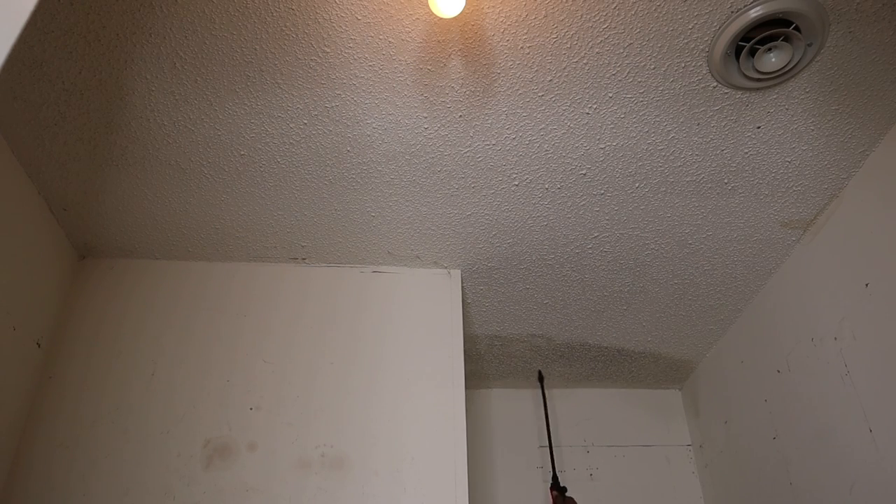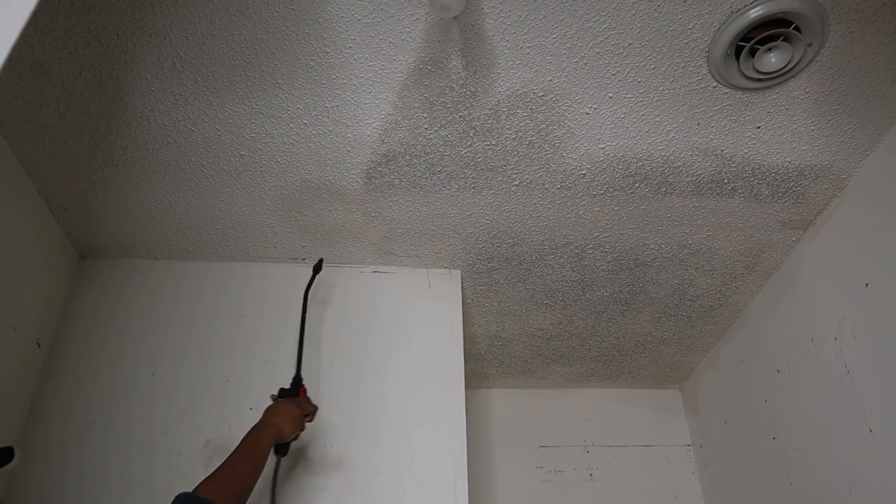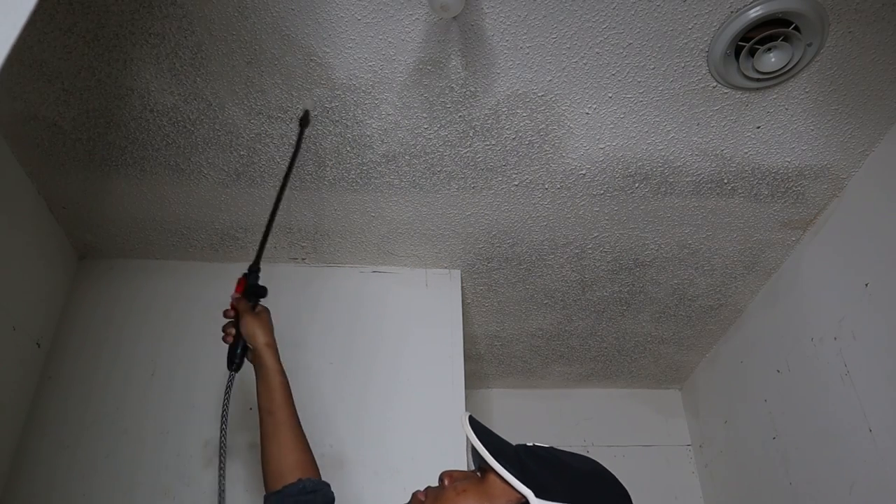For my popcorn ceiling removal, I'm spraying it down with hot water and vinegar. It's no certain ratio — I just mixed it all together in a spray bottle and sprayed it on the ceiling and allowed it to sit for 20 minutes and then it was ready to scrape off.